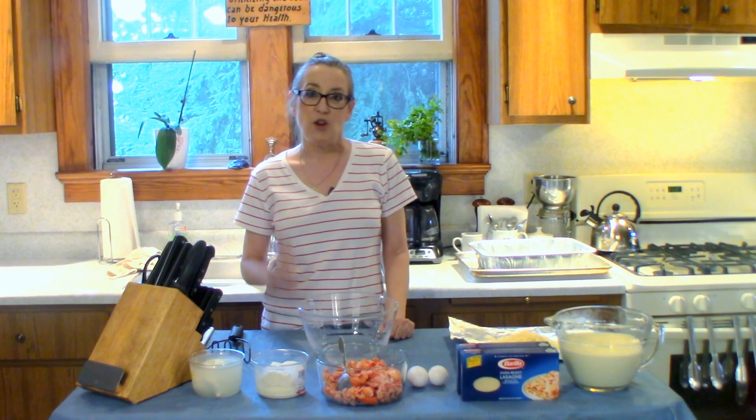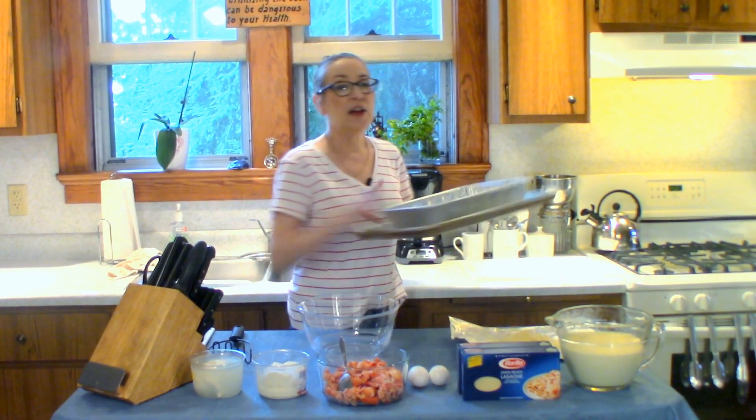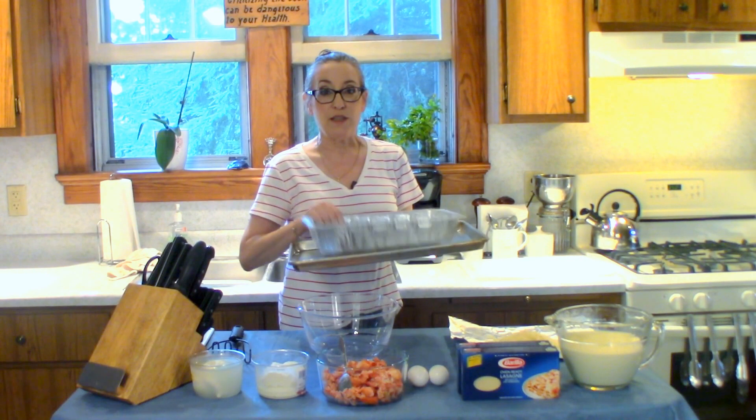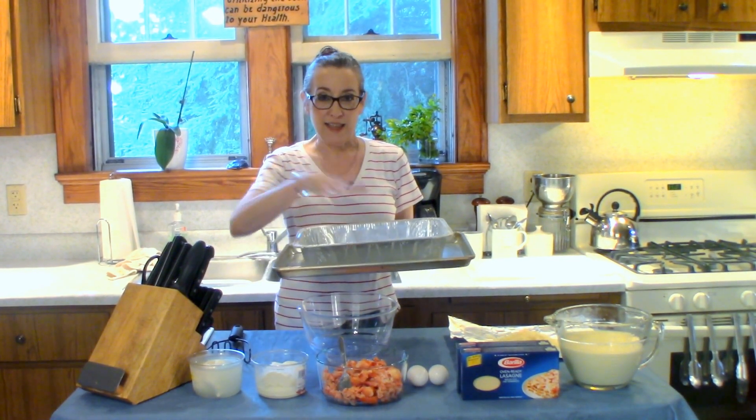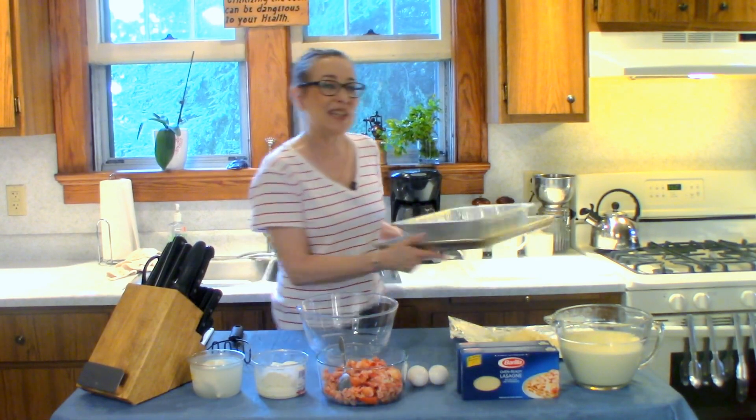So let's get started. Oh wait, I forgot — I also like to use these big aluminum tins for lasagna because they're nice and deep so you can get lots of layers in there.